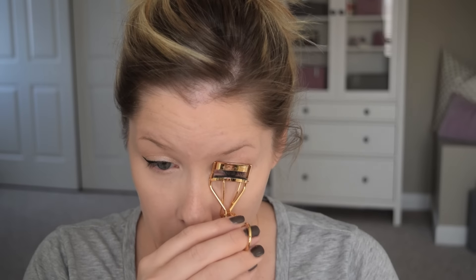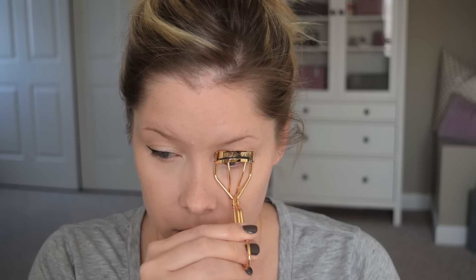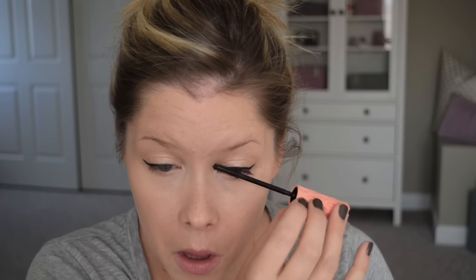The focus is on the cat eyeliner and lots of lashes, so I'm using my Shu Uemura Lash Curler, and then I will alternate Benefit's Roller Lash and then the Cherry Bloom Lash Fibers to create a really full and long lash look.